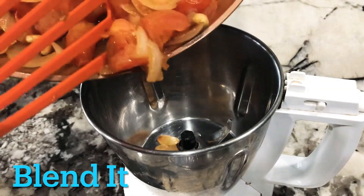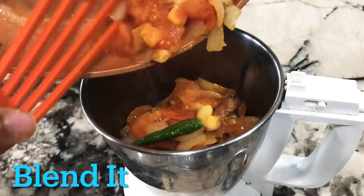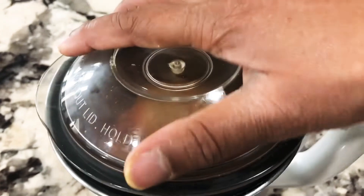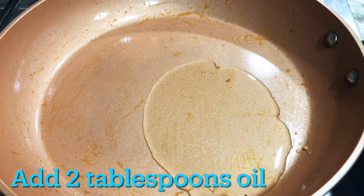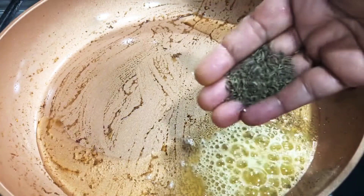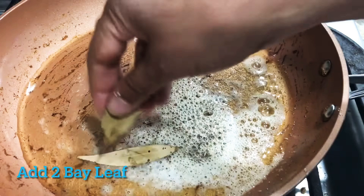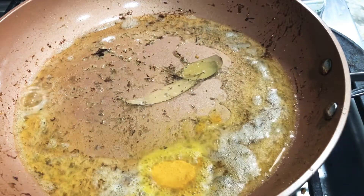Now we are going to fry it for 1-2 minutes. We will also add a quarter teaspoon of spice.